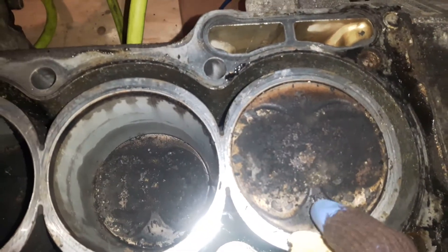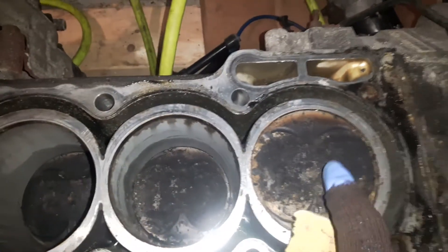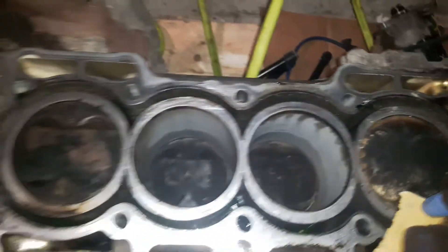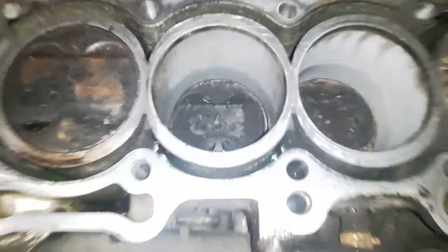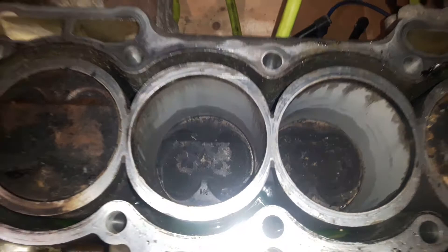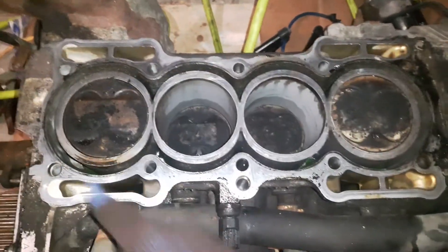This one definitely had combustion at a much higher temperature — there are signs of overcooking here. The other two look okay, so clean the entire surface.